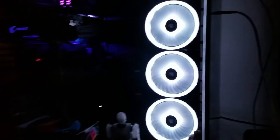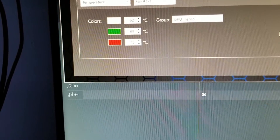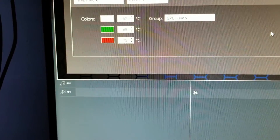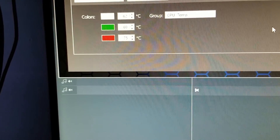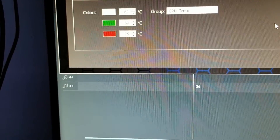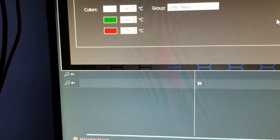The exhaust fans — I'll show you right here — I have it with the colors: white at 62°C, green at 69°C, and red at 75°C. We never want to go over 75°C. I never go over 69–70°C, but your mileage may vary. I put this for reference: 62 would be cool, 69 would be green, and 75 would be red.